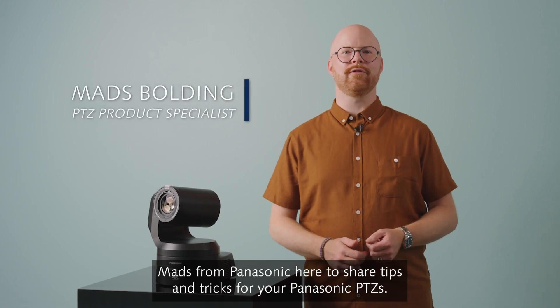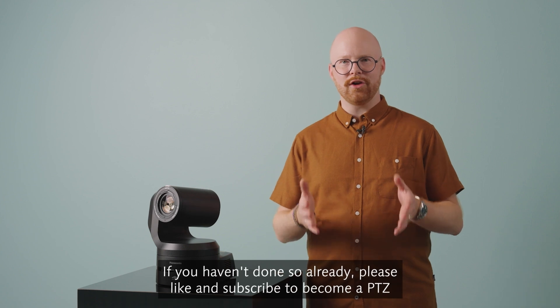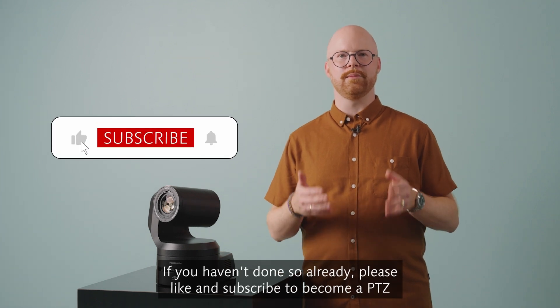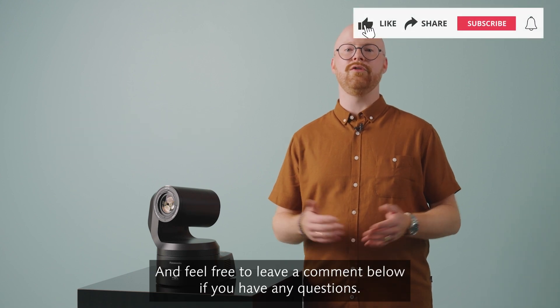Hi there, Mads from Panasonic here to share tips and tricks for your Panasonic PDZs. If you haven't done so already, please like and subscribe to become a PDZ master yourself. And feel free to leave a comment below if you have any questions.